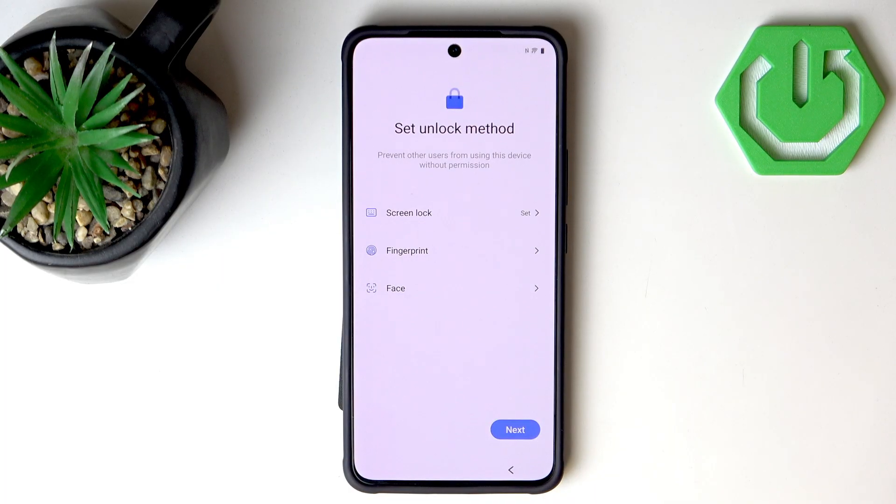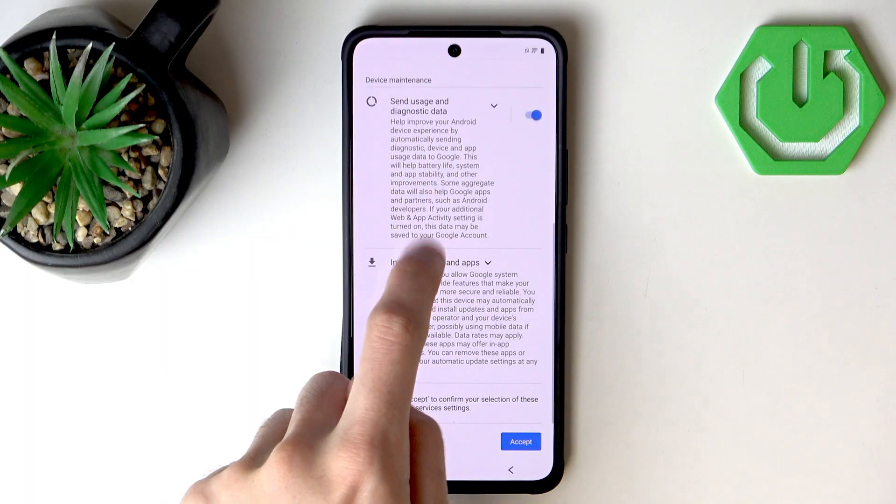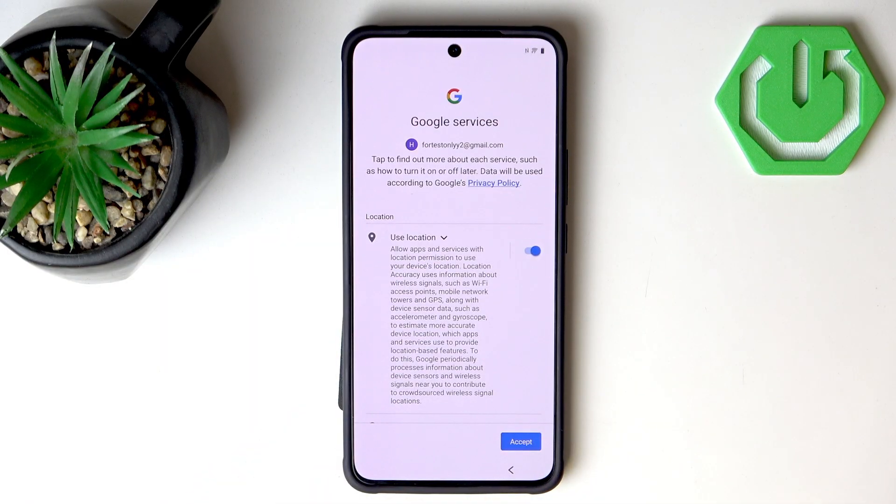Let's hit Next because I'll skip fingerprint and face unlock — we have other tutorials on the channel for those. Now we can copy apps and data from another device, but I don't have another device on me right now, and we have other tutorials on how to transfer data. So I will go with Done.